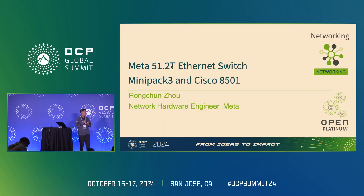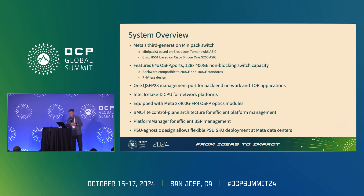As Omar announced yesterday at his keynote, there are two major SKUs of Meta's 51T switch. One is Minipack 3, and the other is Cisco's 8501. Minipack 3 is based on Broadcom's Tomahawk 5 switch ASIC, while Cisco's 8501 is based on Cisco's G200 ASIC. Both of these two SKUs share a common architecture and a common set of features. The major differences between them are on the switch ASIC and the detailed implementations.